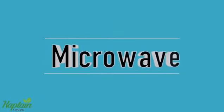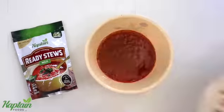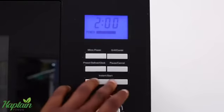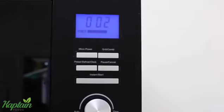And the third way is microwave. Just open the content, pour it into a bowl fit for the microwave, pop it in and heat it for two minutes on high heat. And after two minutes, it's ready to serve.